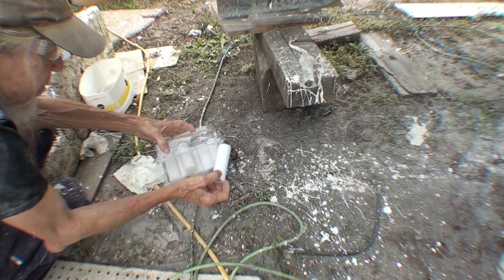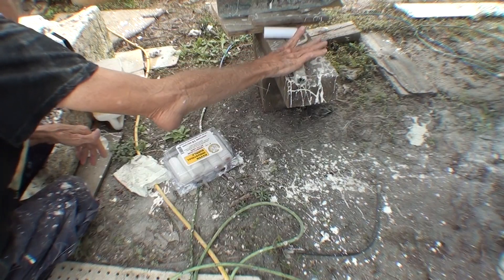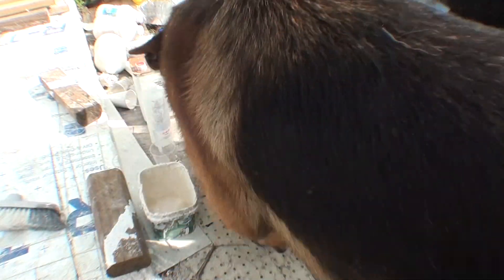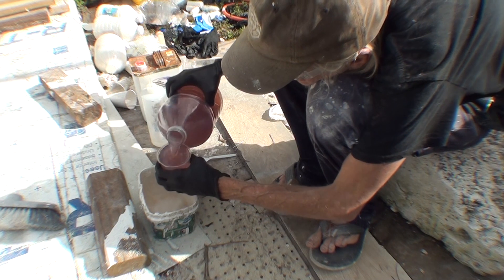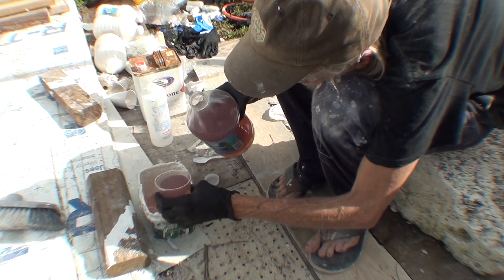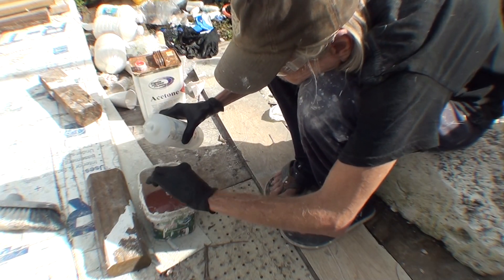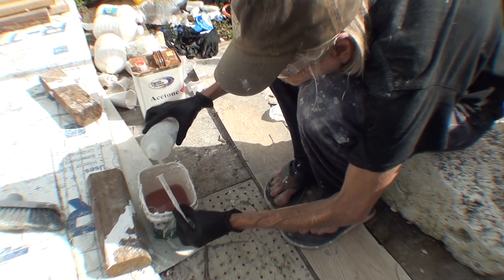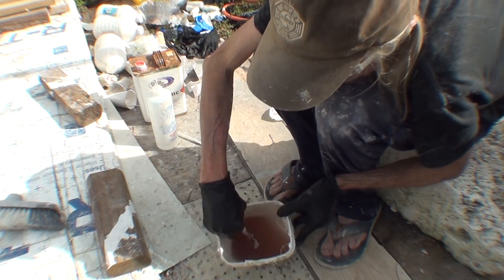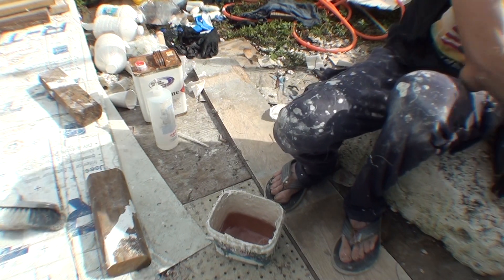I've got a bunch of foam rollers — the resin will dissolve them eventually but they work for a little while, same thing with the rubber gloves. The cup is 300 cc's and I'm going to use two right now. This little syringe is 3 cc's, so one syringe per cup — that's a 100-to-1 ratio of hardener to resin. You can tell it's mixed because it turns from a pinkish shade of brown to a brownish shade of brown.